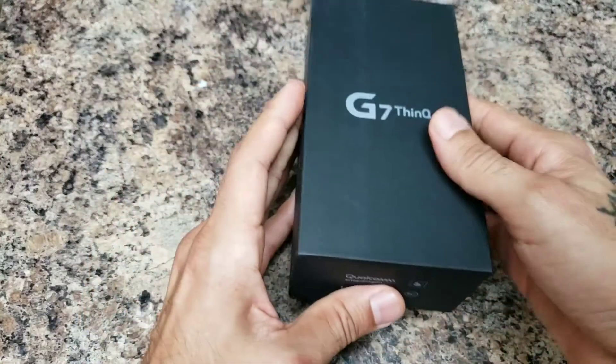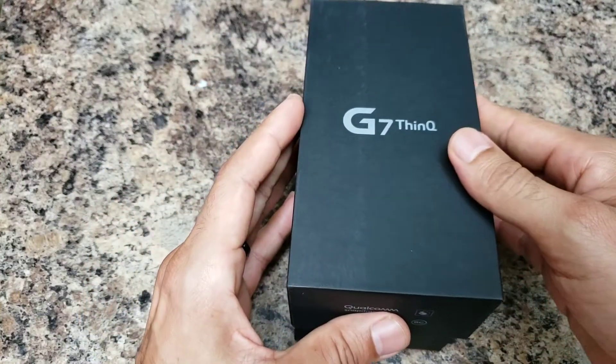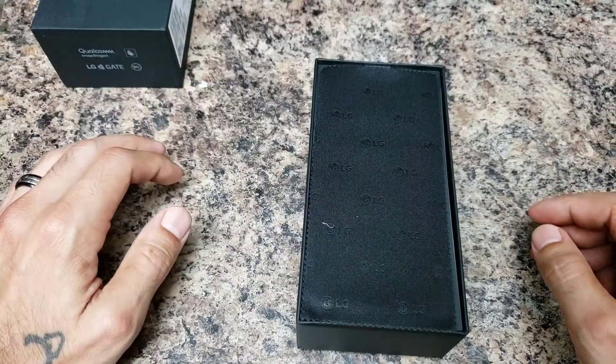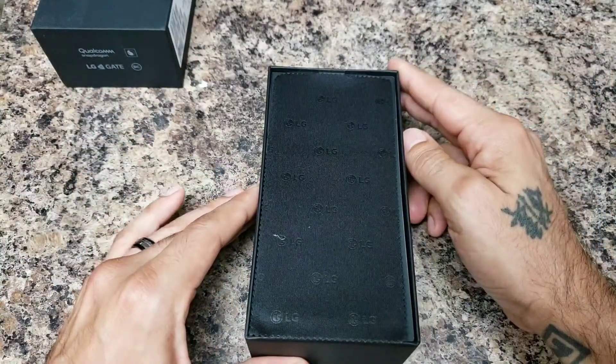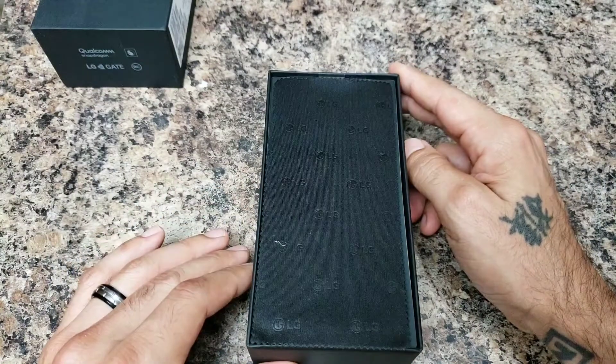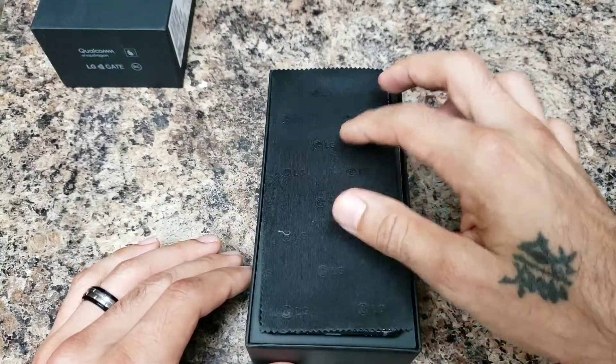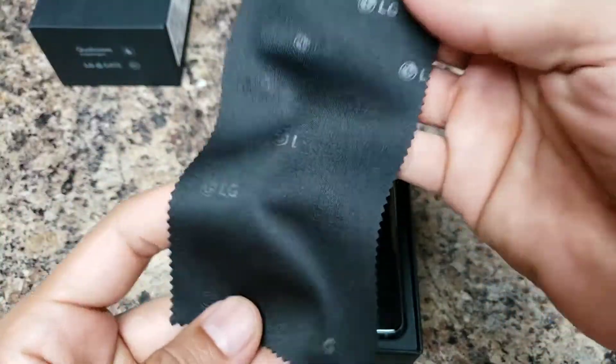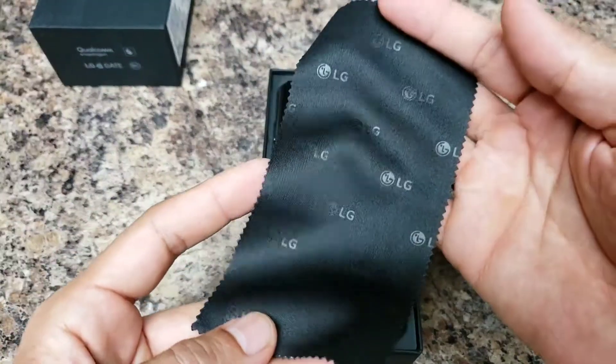I got the platinum gray edition — I wanted to get the raspberry rose, but I felt like it looked a little too pinkish, especially along the frame, so I just went ahead and got the gray version.